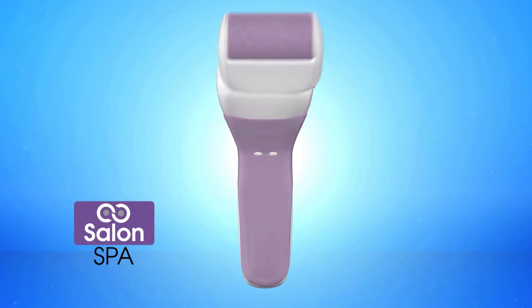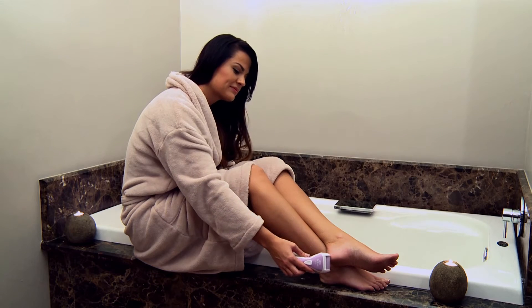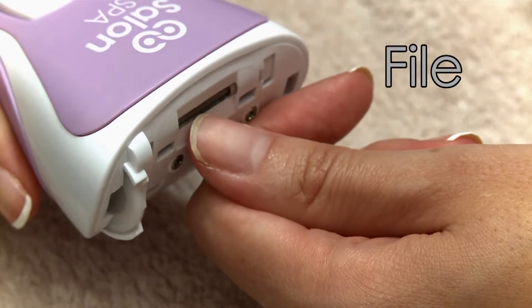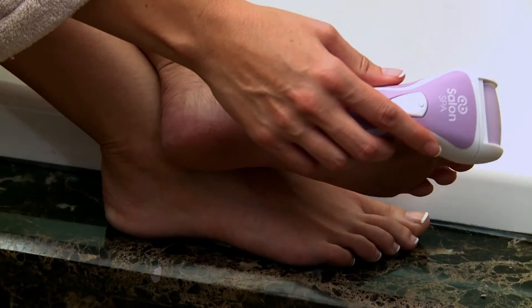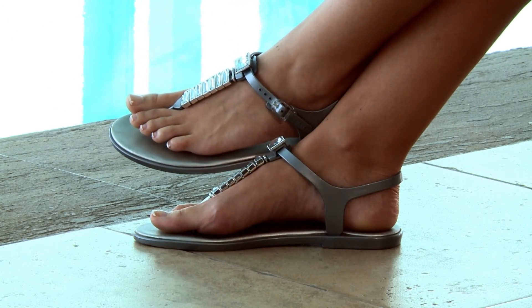Introducing Salon Spa 4-in-1 with revolutionary technology that really works. The Salon Spa 4-in-1 has a nail file, a buffer, a polisher and a callus remover. For beautifully shaped, filed and polished nails, get Salon Spa 4-in-1.